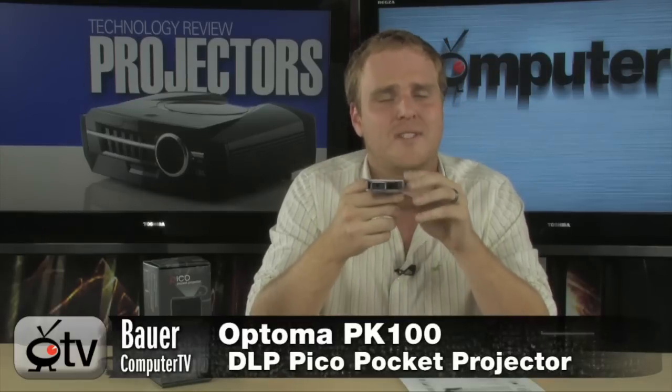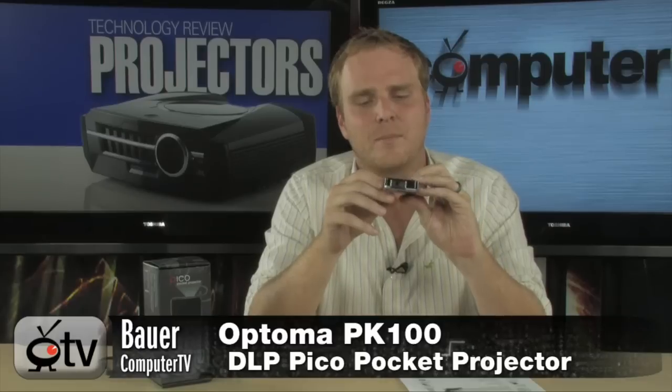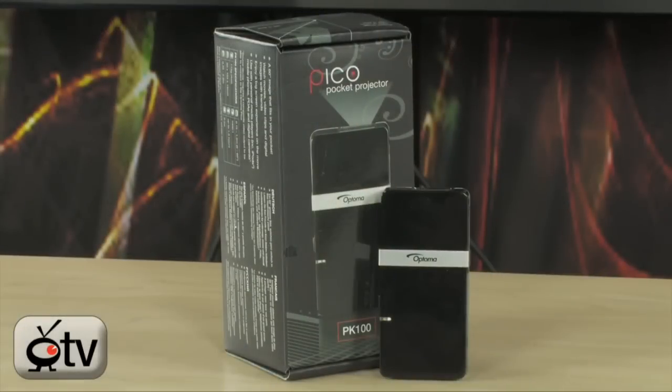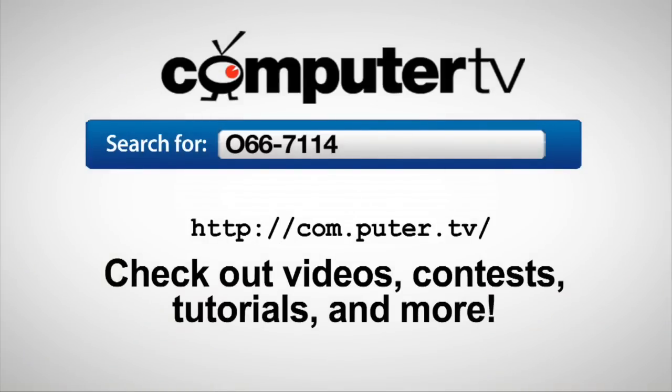It takes up less space than just about any one of your digital devices in your arsenal, so you never have to get caught anywhere without having a big screen image. In fact, you can punish your entire family with slideshows anywhere you go with this thing right here — they will never be safe. It's the Optoma PK100 DLP Pico Pocket Projector — hot new technology that is just now starting to hit the market, and it's really going to blow your mind. To get more info, just do a search for 066-7114. For ComputerTV, I'm Bauer.